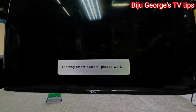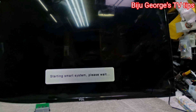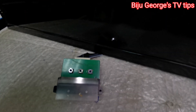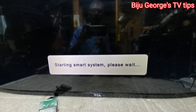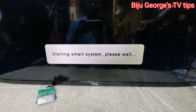OK, the screen is coming like this. I'm going to start the TV again — starting, TCL logo coming, charting system. OK, same problem.